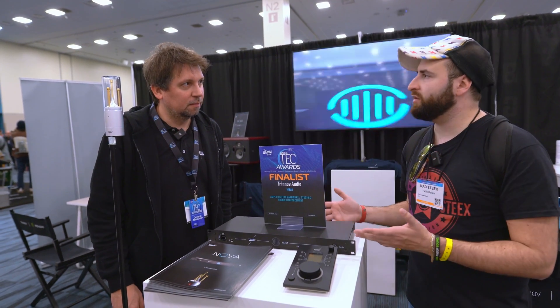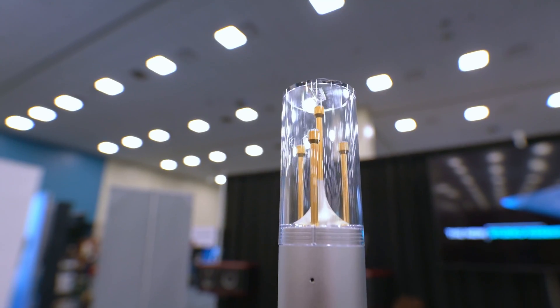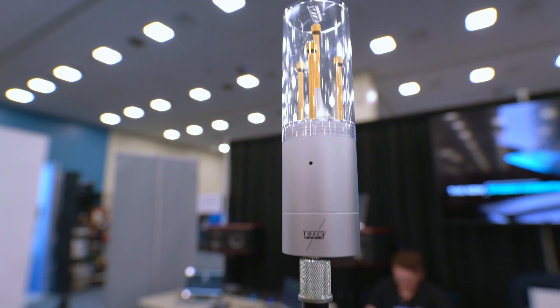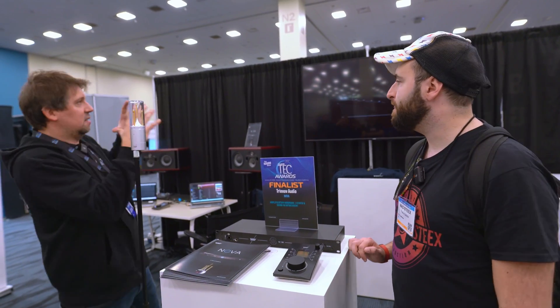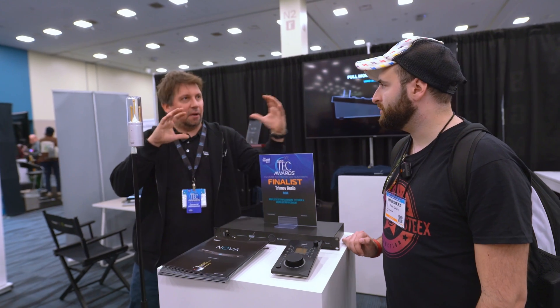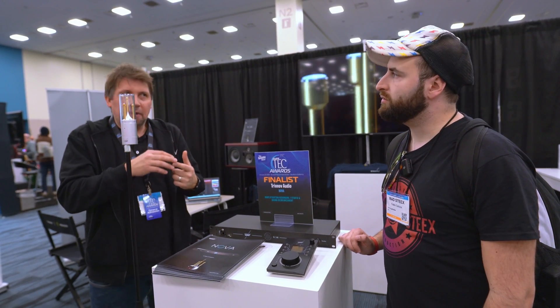Is it possible to calibrate the room with other kinds of microphones, or only with this one? Only with this one. The four capsules are for capturing the 3D dimension, so we can really see where the speaker is positioned in the room. This is how we deal with time, level, and delay.